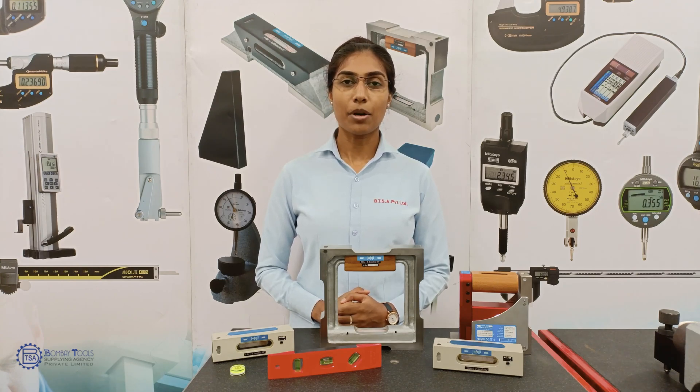In this video, we will be discussing about Spirit Levels. A Spirit Level or a Bubble Level is an instrument designed to indicate whether a surface is horizontally level or vertically plumb. Different types of Spirit Levels may be used by carpenters, surveyors, metal workers, and even in photographic work.